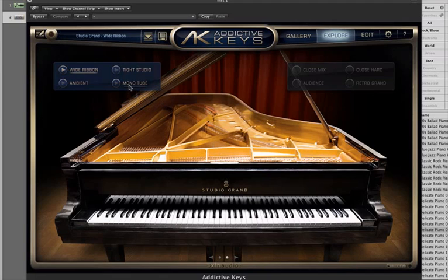Here are some other microphone settings: mono, tube, ambient, tight, studio, wide, ribbon. You can use different microphones in the full version — obviously I can't use them here in the demo.